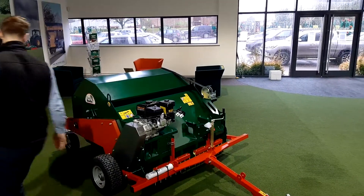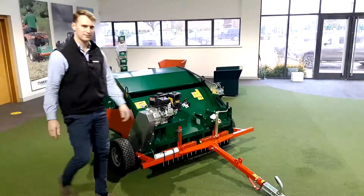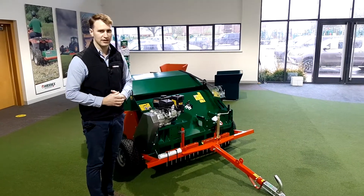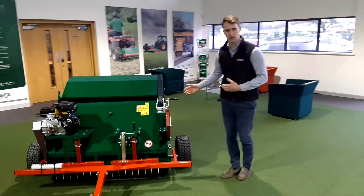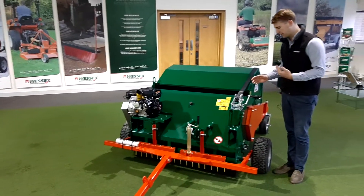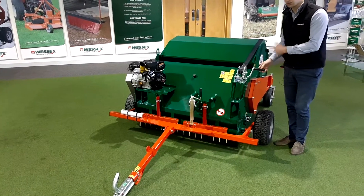Around the back you've got adjustable rear wheels as well for height. Once you're set, you're all set to go and sweep. When you've done your paddock and you've got a full hopper, you reverse up to your pile of dung and you've got a winch handle here which will rotate the hopper for emptying — I'll just show you that now.